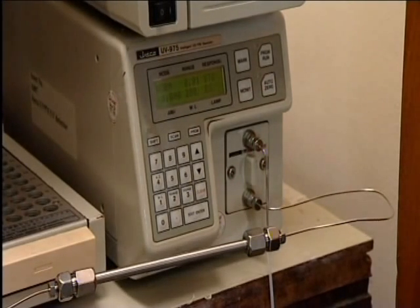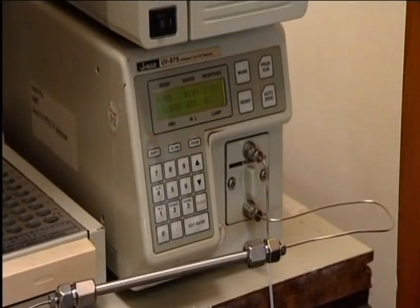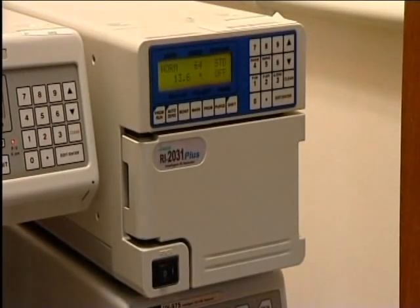Many alternative types of detector are possible. This one measures refractive index. The time that each component takes to come off the column is called its retention time and can be used to help identify it.